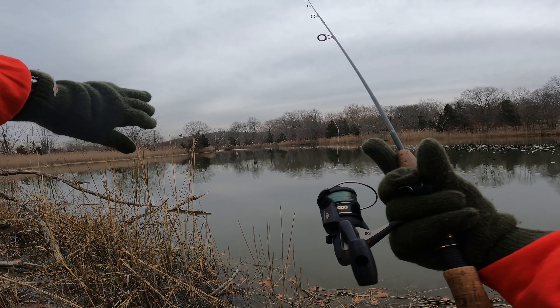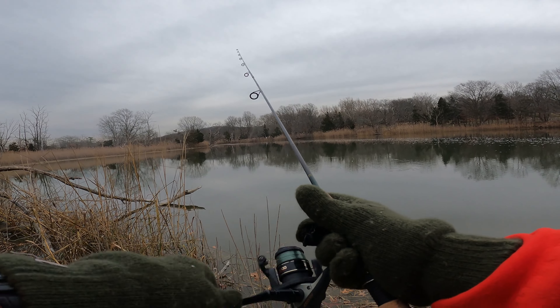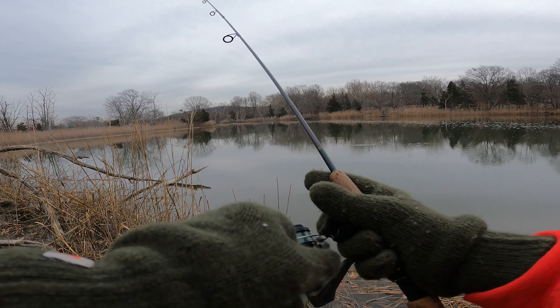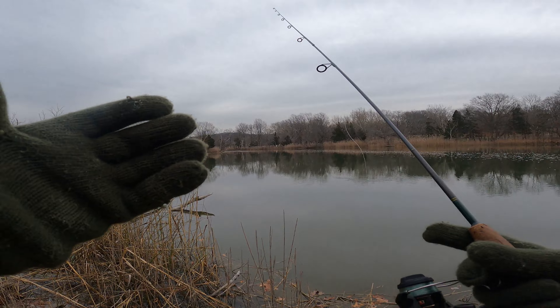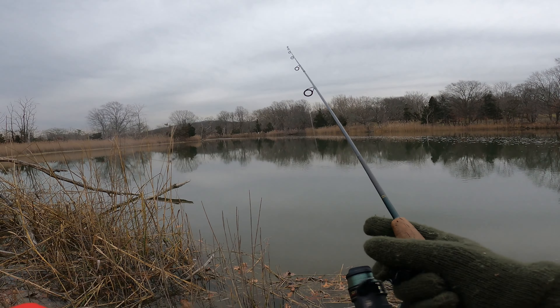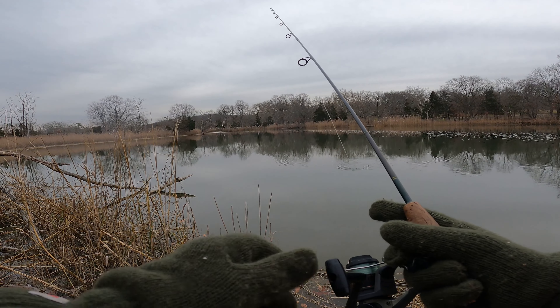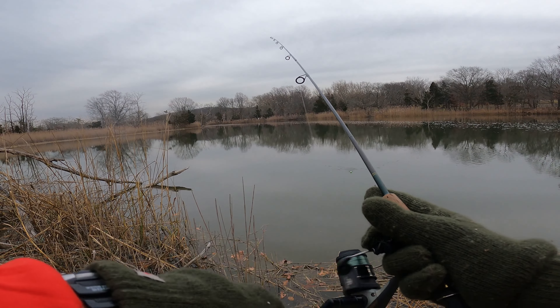Checking out the layout of the stream, the creek, whatever the heck it is — the tidal flow, the tidal pools. When you go fishing, it's not all about catching the fish. Especially wintertime is just great, just a great time to do all that. If there's going to be any perch, there's going to be now.